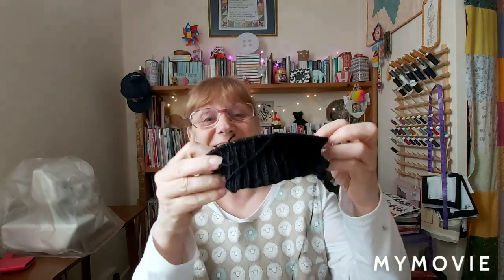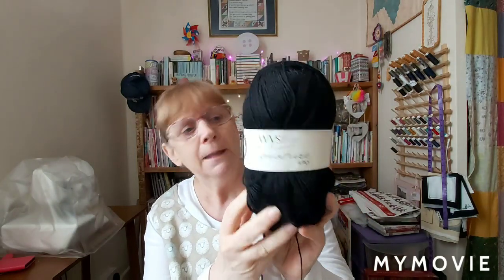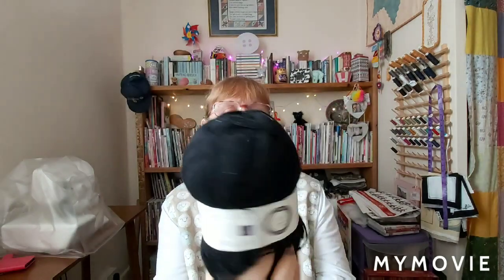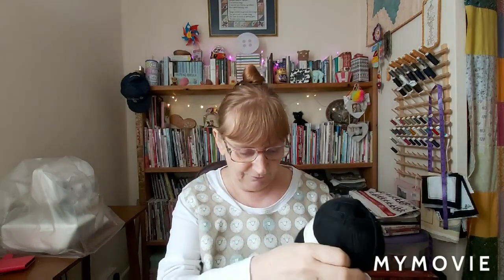I love wearing mine, but the darling daughter has asked for black this time. I have chosen to do it in the West Yorkshire Spinners, which I think is called Liquorice - it's just got 06 on the ball band which I think is the dye lot. Anyway, once you get the rib done it just flies by really - it's an easy knit, something to take around with you in your handbag.